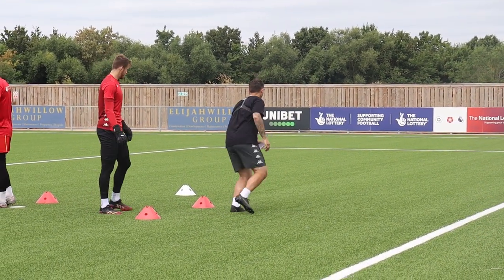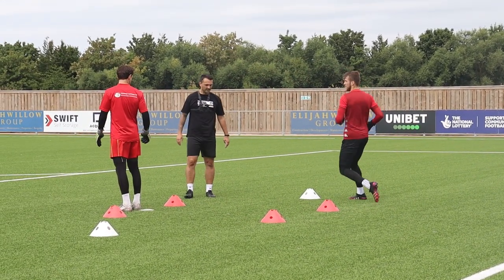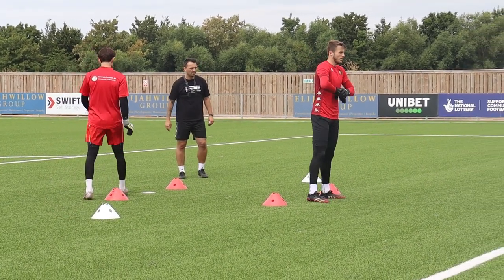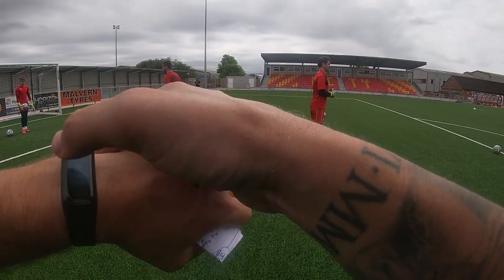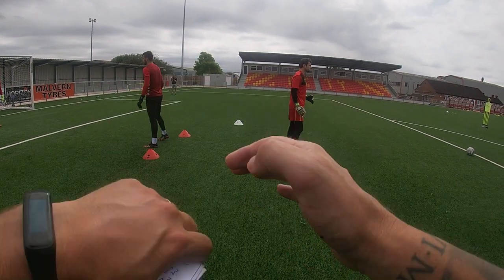You're getting round and then getting into here. Get there as quick as you can. We'll go for 60 seconds. I'm going to do two sets and we go off the opposite side on the second set.